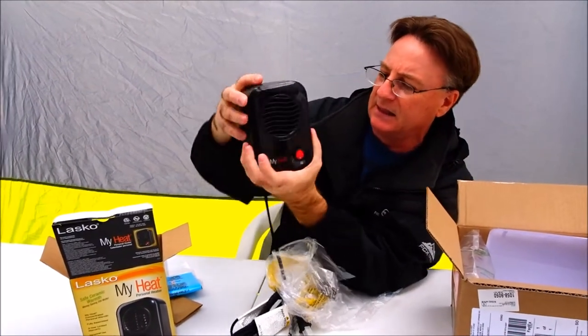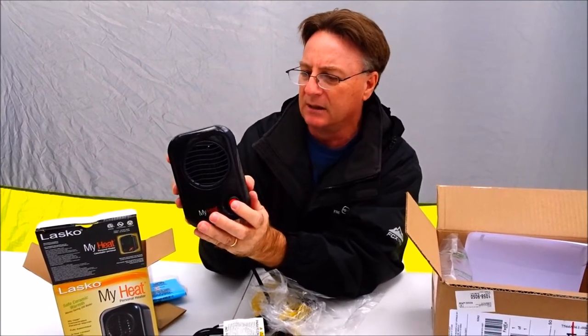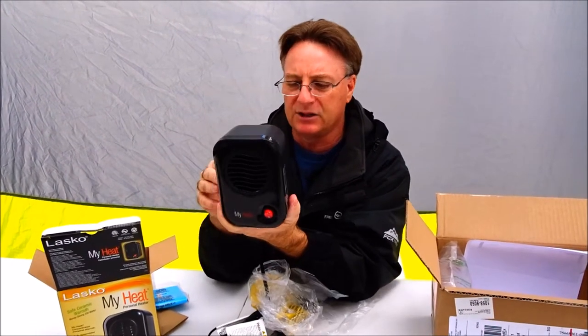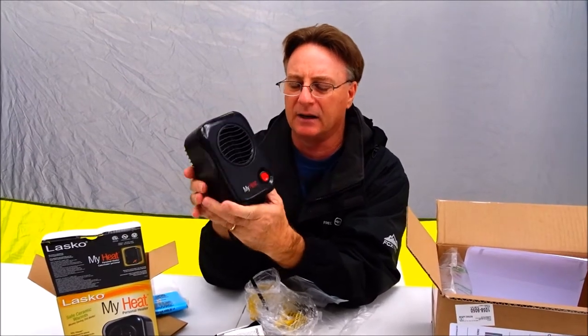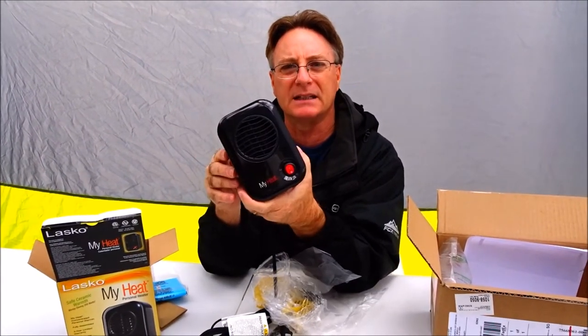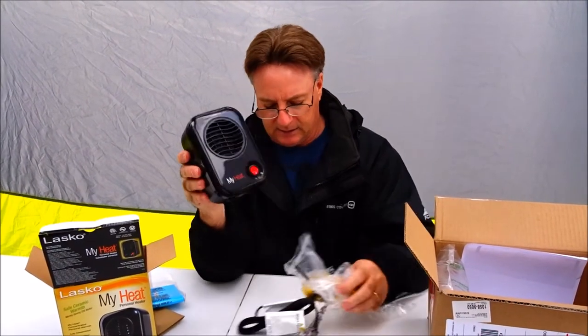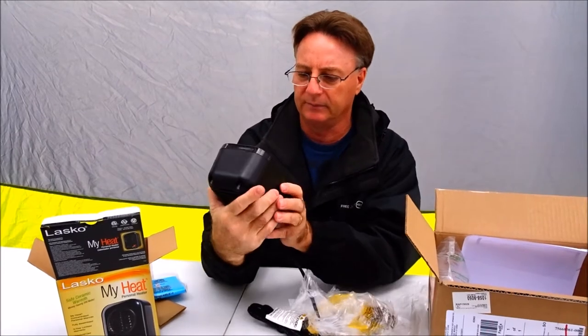Unpacking this thing — it's not very big, as you can see. It only has an on and off switch. I'm going to let my batteries charge up a little bit, and then we're going to hook this up and see if it will raise the van a couple degrees. That's it — just the plug.